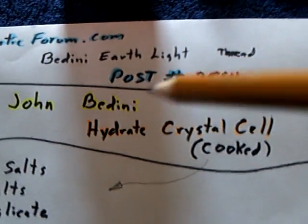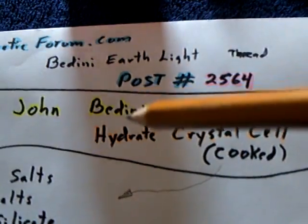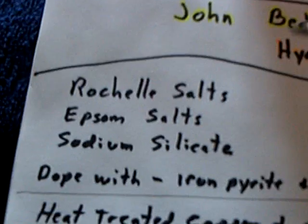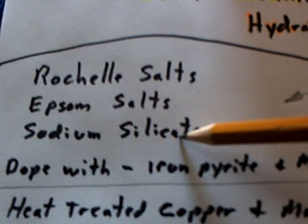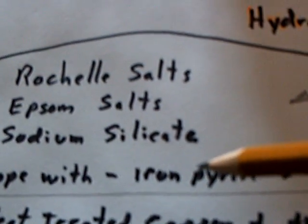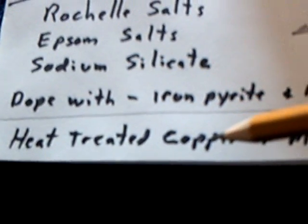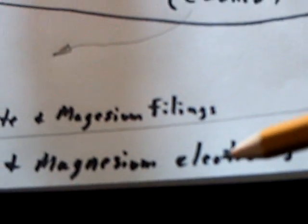He has given us very specific and detailed instructions on how to build that cell. It's a Rochelle salt, Epsom salt, sodium silicate mixture, doped with iron pyrite and magnesium filings. The electrodes are heat-treated copper that form a semiconductor on the surface of the copper, and a pure grade of magnesium for the magnesium electrode.